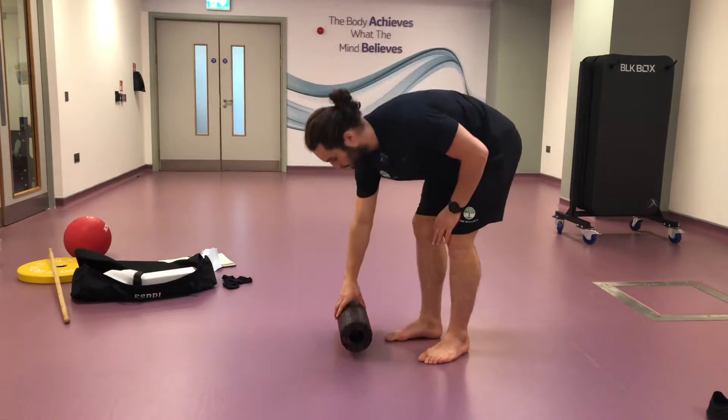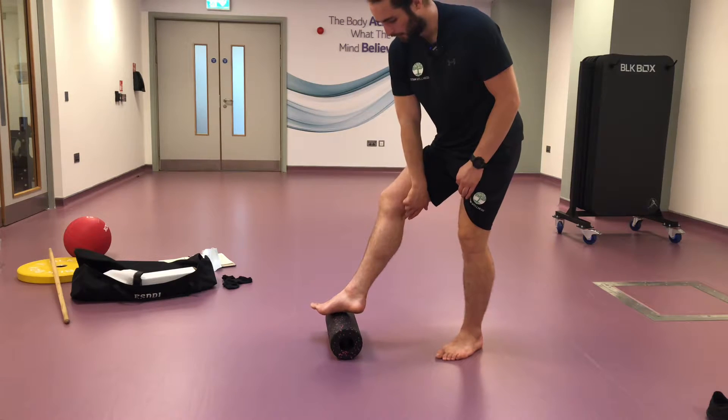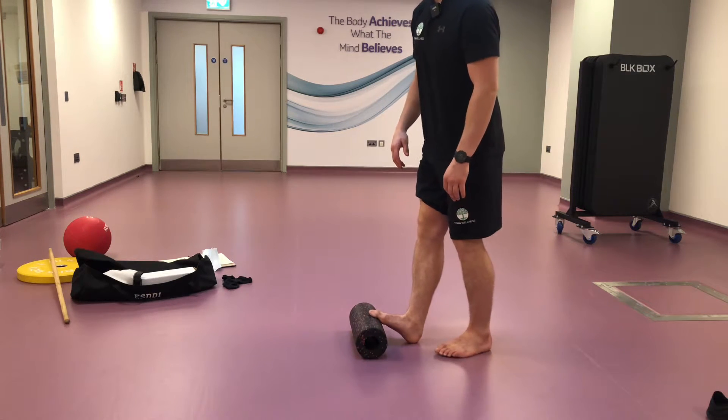Here is your standing calf stretch. This stretch will stretch the back of your knee, so this will do your calf and your hamstring.